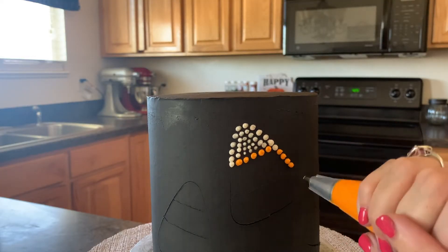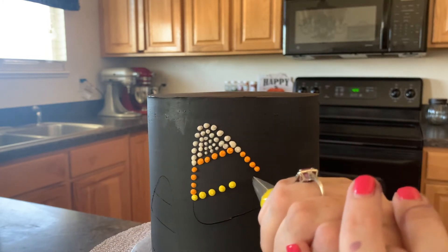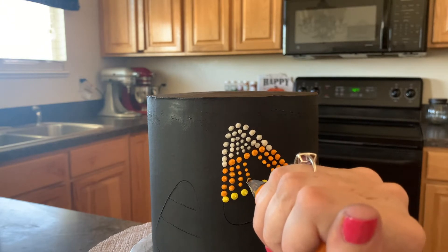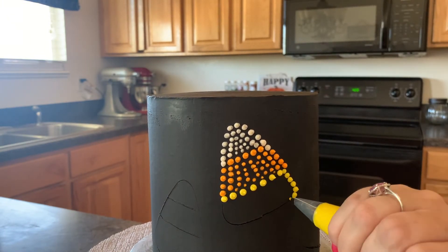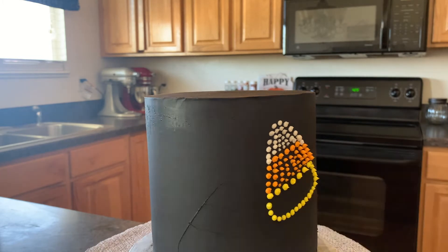After we have the white, we are going to fill in the orange — do the same thing, fill in the sides first, and then get your yellow buttercream and make that little line of yellow underneath so that you have that definition of colors. Now we're just gonna fill in the orange, and then finish off with the yellow.